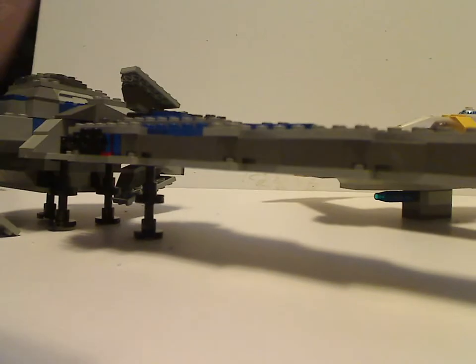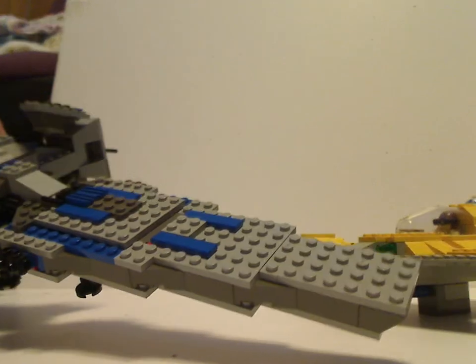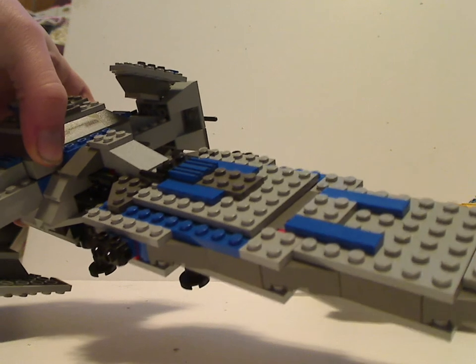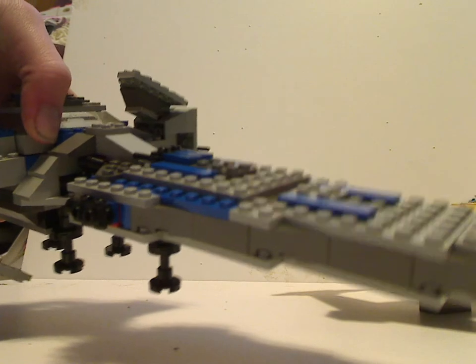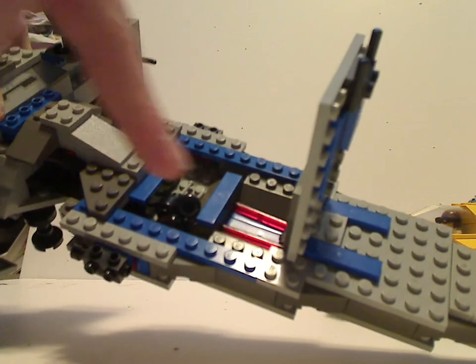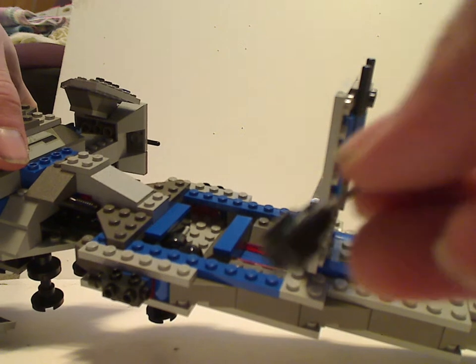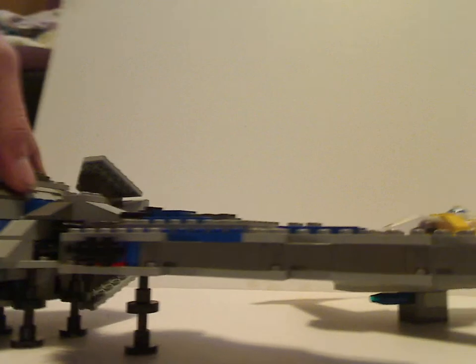Now onto the Sith Infiltrator. It was kind of a bit more blocky than you'd expect from the later versions — light gray, dark gray, and some accents of blue and black. I wonder why they included some blue on here; if you know why, tell me in the comments. One part opens up and it's two compartments: one for Darth Maul's double-ended lightsaber, and one for the probe droids, which are just a very simple build — just a black minifig head with a lever on it. But at least they got better in the later versions.